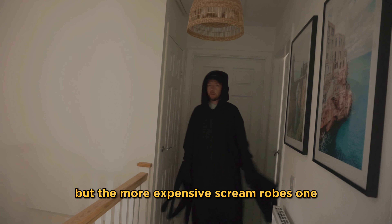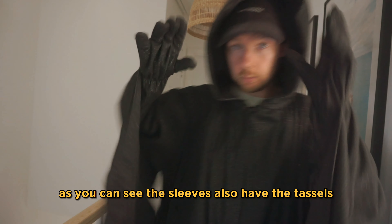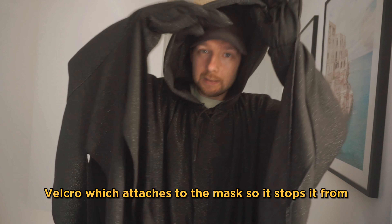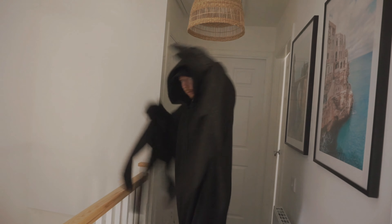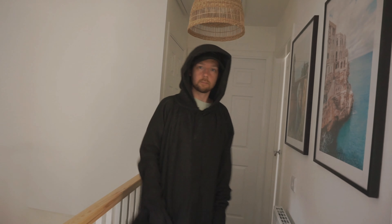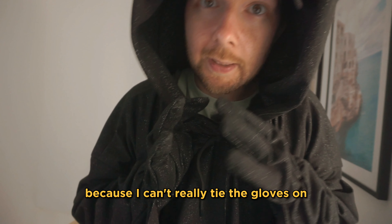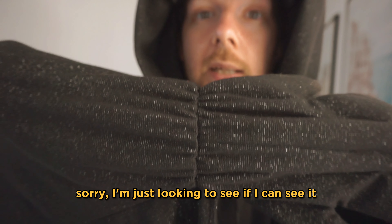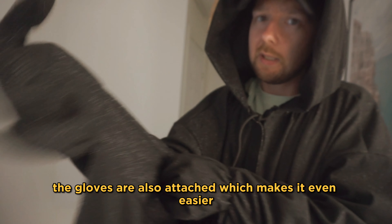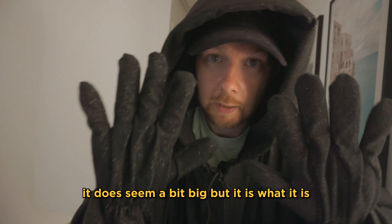For the more expensive Scream Robes one, as you can see the sleeves also have the tassels. The hood looks huge because I haven't got the mask on, but on the top there's velcro which attaches to the mask, so it stops it from going down if the wind's blowing. The gloves are also attached, which makes it even easier — just take your hands in. They do seem a bit big, but it is what it is.